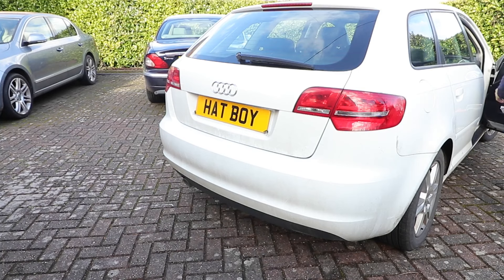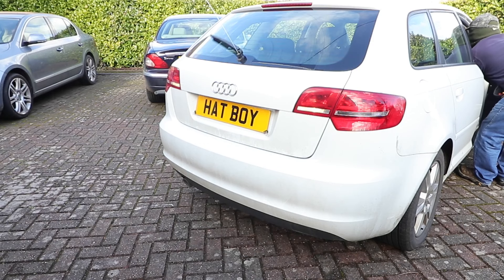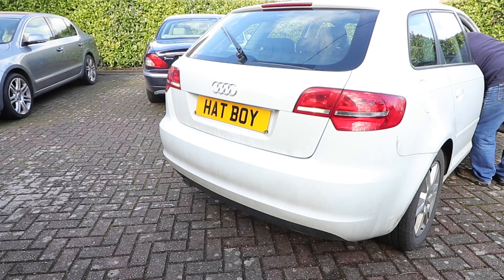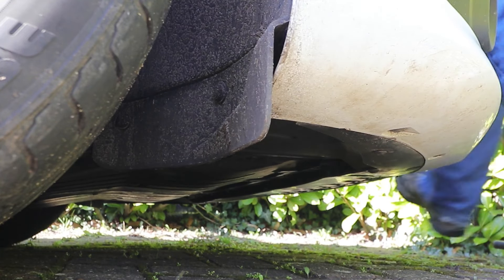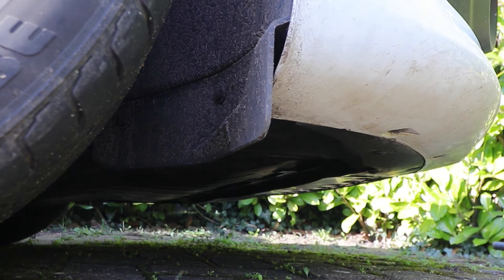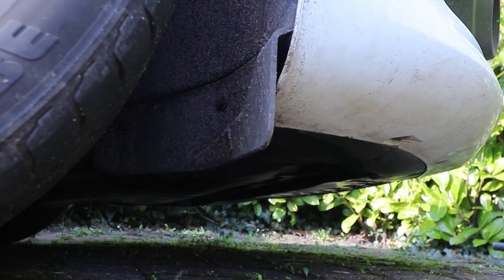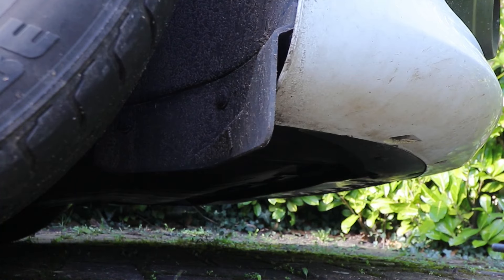I activated the rear wash wipe to see if the water was coming through, which it was. If it doesn't come through, look underneath the car for signs of a water leak, as under freezing conditions when activated, the pipes can blow off where the motor is, just under here on the wheel arch. If that's your issue, you can undo the wheel arch liner and bend it back a little bit to reattach the pipe.